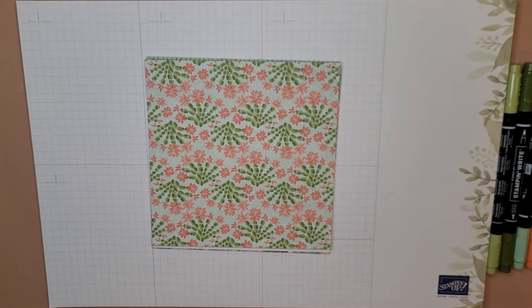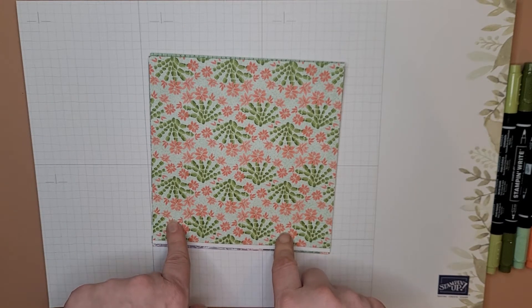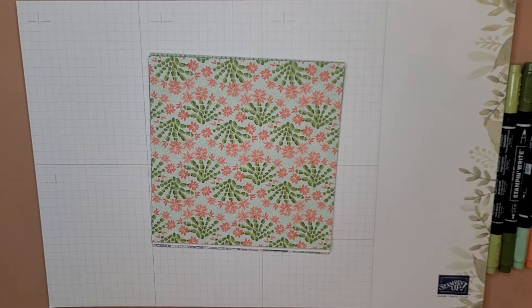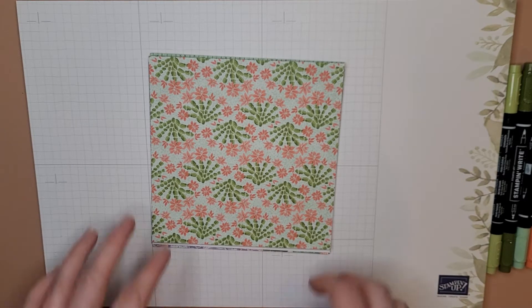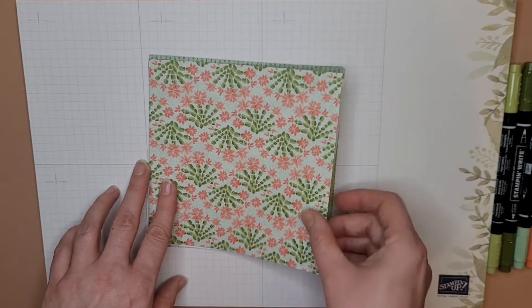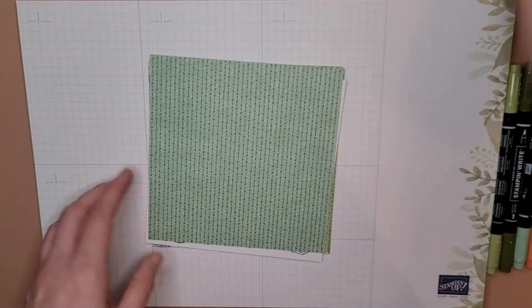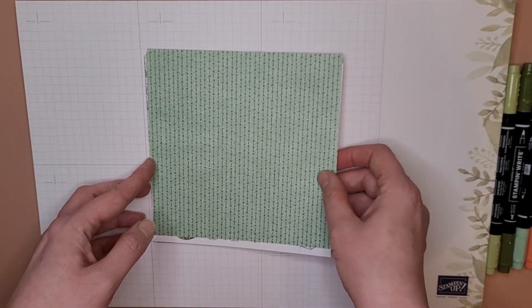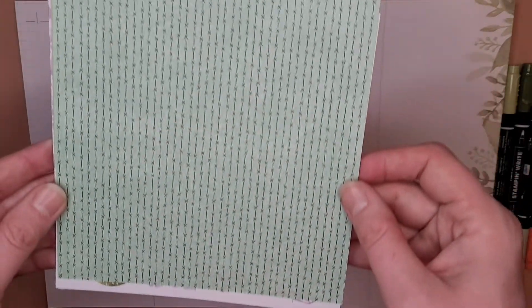Then we've got the paper, which is always the fun part. You get a ton of this paper — I want to say eight sheets; I'll link the product in the comments. There's this pattern which is like the Christmas cactus, and on the back of that is a cactus pattern kind of like the punch or die that I just showed you.